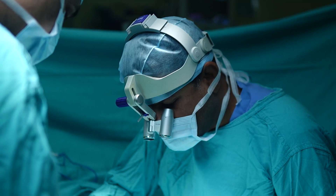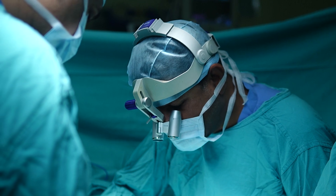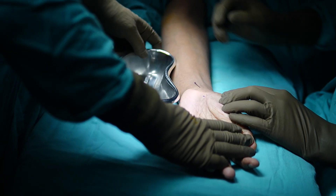Then we work in a manner similar to an endoscopy — it is almost like an endoscopic carpal tunnel release.